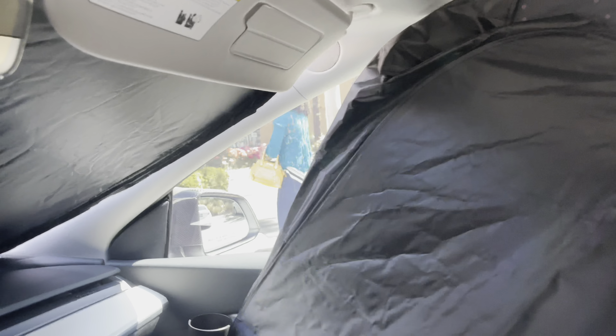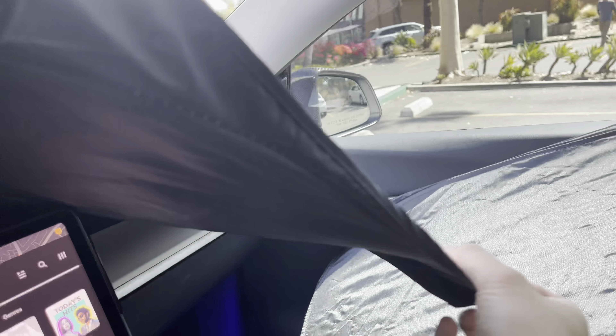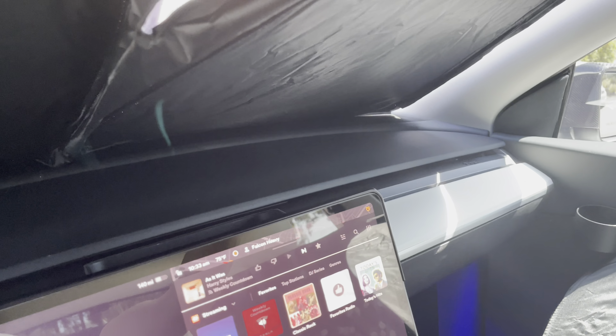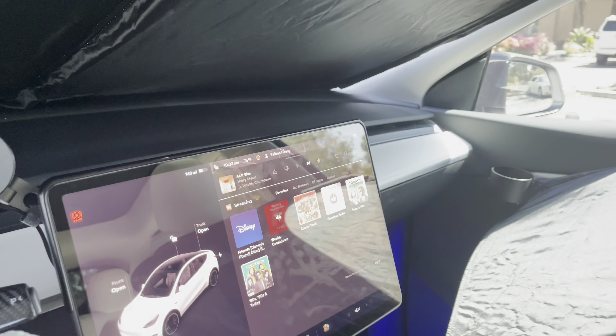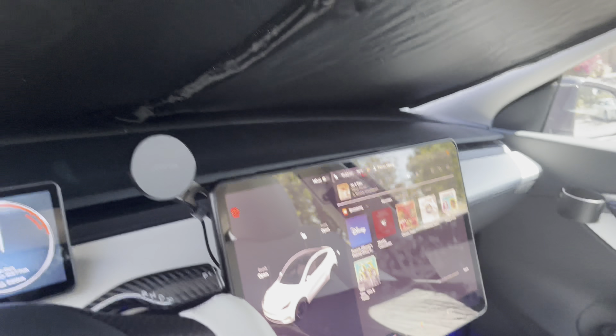I believe you have Earth on the background for the two SpaceX guy version too — yes you do. It will help prevent your cabin from overheating or having to use the overheat protection. Even if you're sitting in the car you need some privacy.